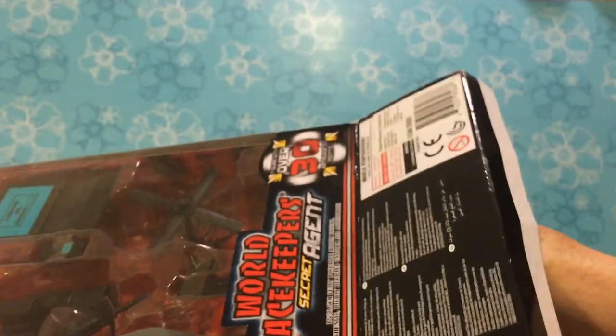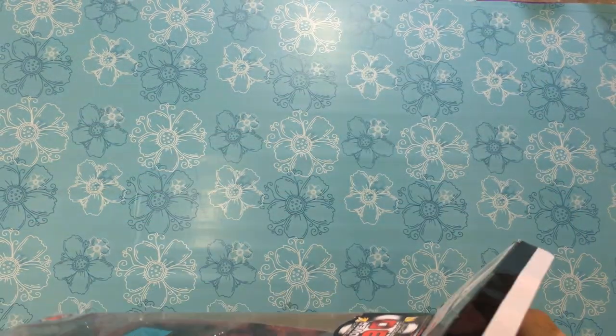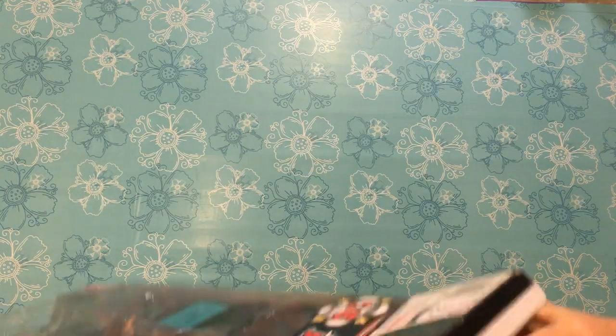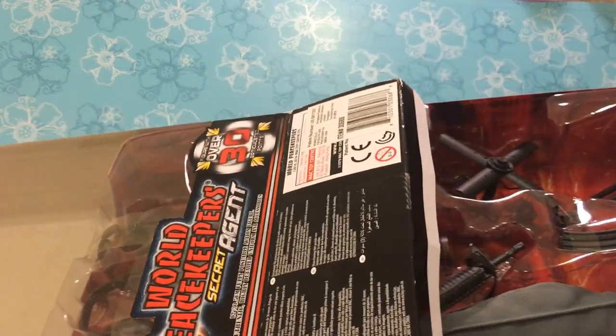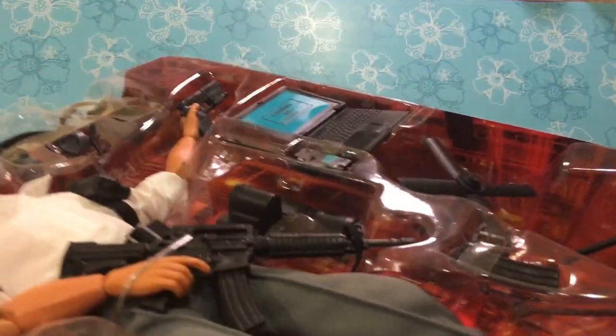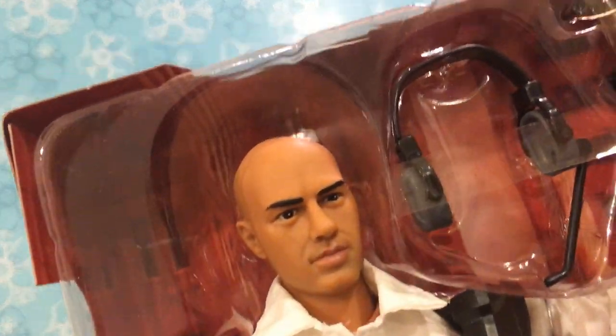Open up the bottom of the box. I'm so excited to get this guy because he's jointed. He's like the Made-to-Move Barbies. And there he is out of the outer box. So we'll put that away and take a close-up look at him.